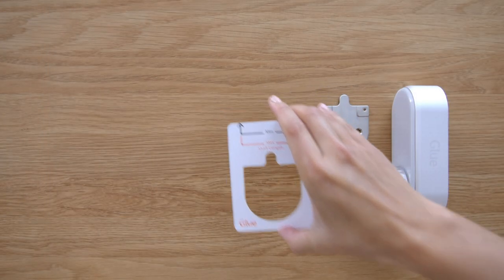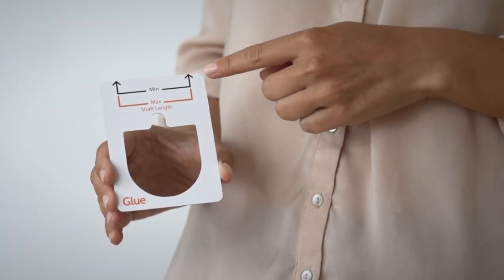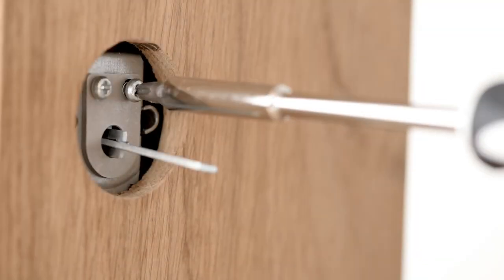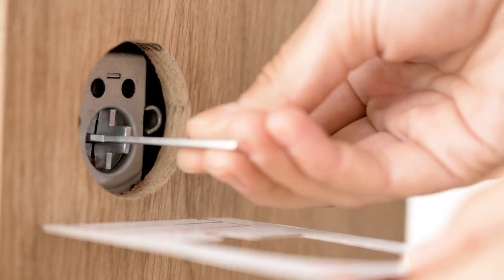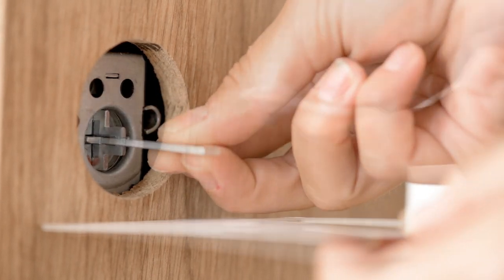Use the installation template to measure the length of the tailpiece. The end should sit between the max and min lines. If the tailpiece is too short or too long, unscrew the D-plate and carefully remove it. Be careful not to drop the screws inside the door body. Replace with one of the four tailpieces supplied that fits between the min and max lines.